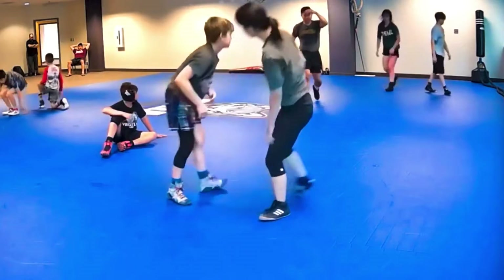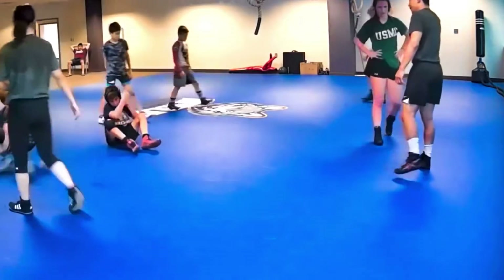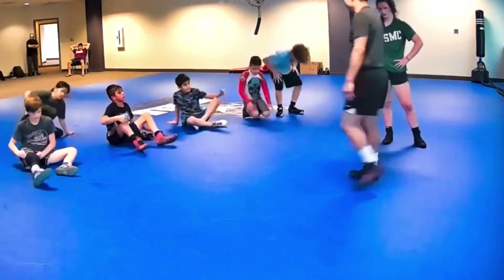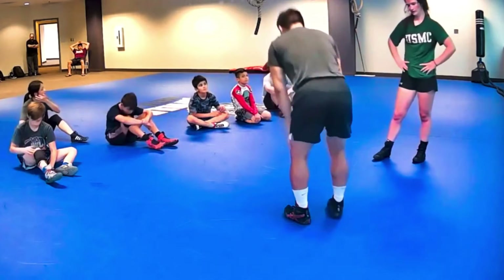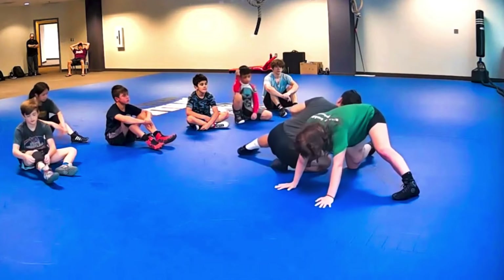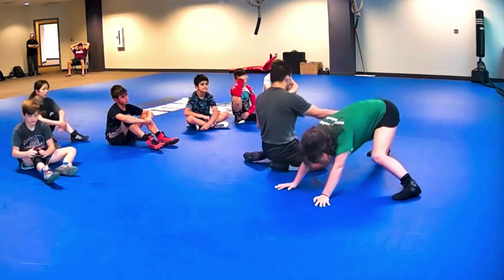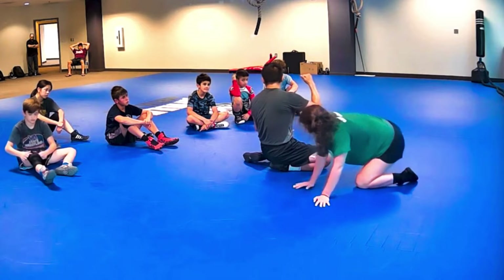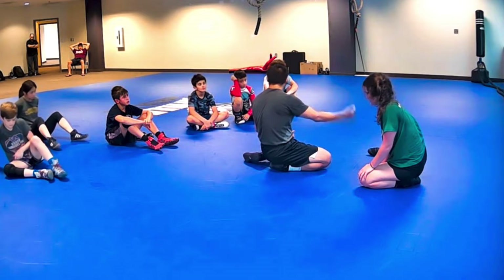Hey Ty, let's look at a couple things about that reach across, because number one, it's not always going to be there. If it is, I take it. I think it's a cool move, it transitions nicely. But remember, once I get here, I could potentially put my head behind the knee even if they're not running away. But generally speaking, I'm putting my head there because they're running away.